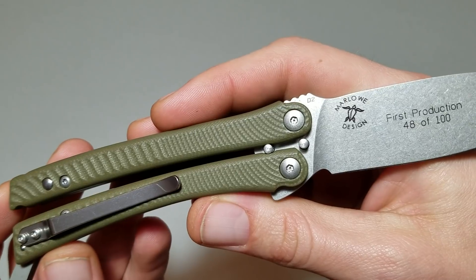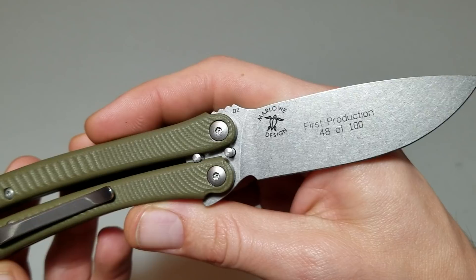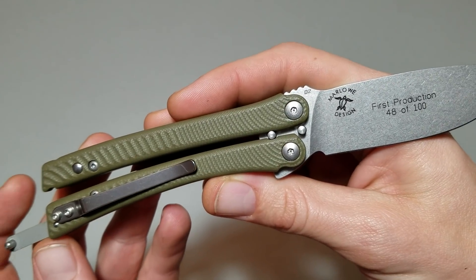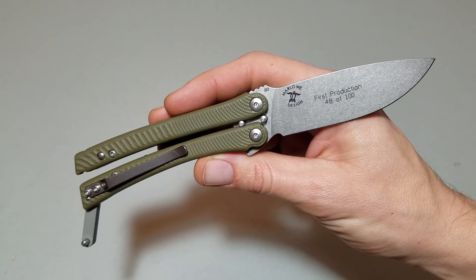So I'm done with this. That's a Benchmade 53 Mangus — or Marlowe, whatever you want to call it. It's the Eminem balisong. Y'all have a good one. Bye-bye.